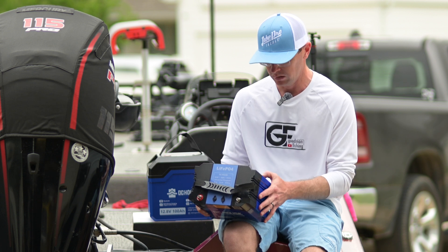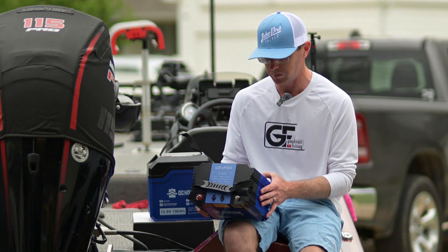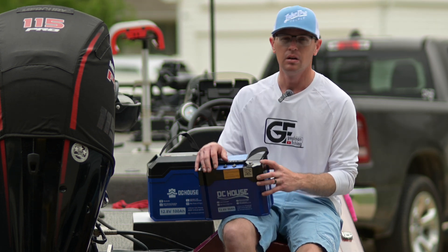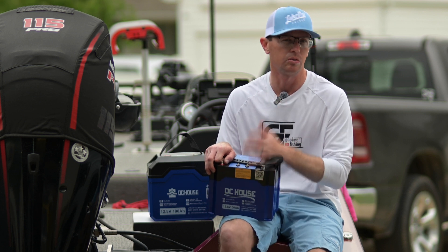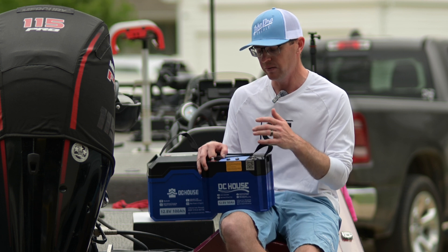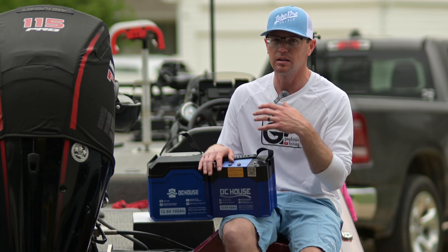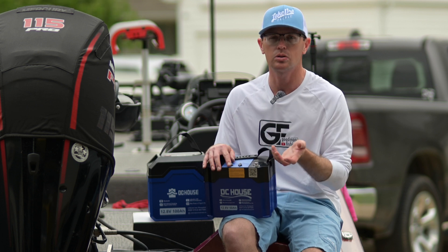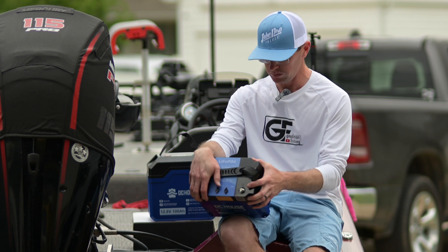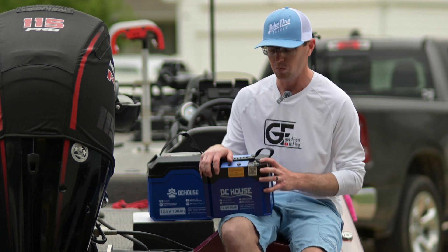Looking at some specs: continuous charging current is 50 amps — that's 1C — and then maximum continuous discharge current is 75 amps. That's something to consider. Sometimes when people run two or three of these in series for a 24-volt or 36-volt trolling motor, if it's a 1C discharge-rated battery at 50 amps, running at full speed can trip the continuous discharge protection on some batteries.